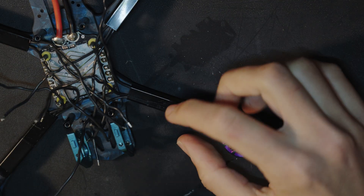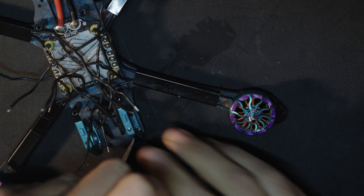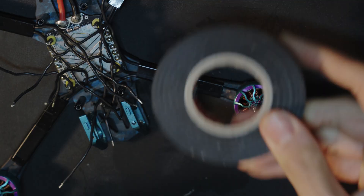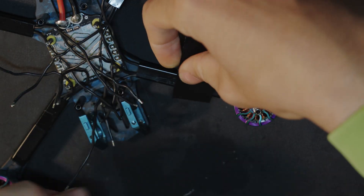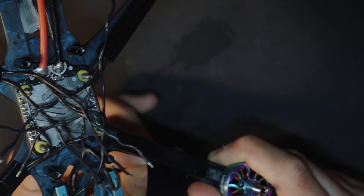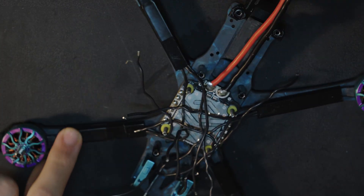Then I just add some electrical tape on top of the shield to protect it in case it breaks and also to hold it in place — just like that. I repeat this for all arms.